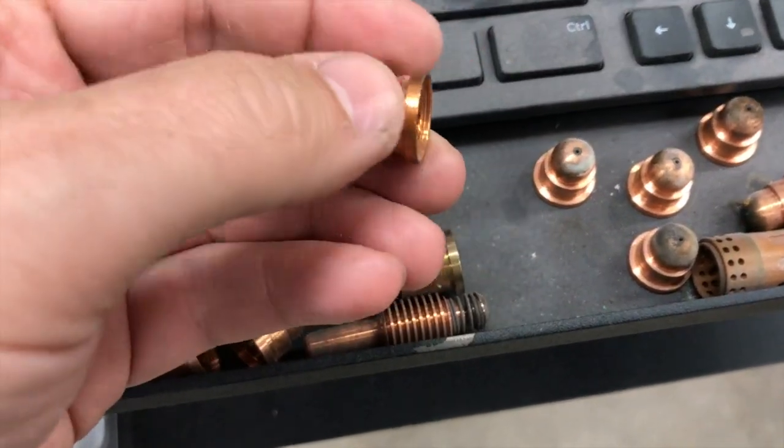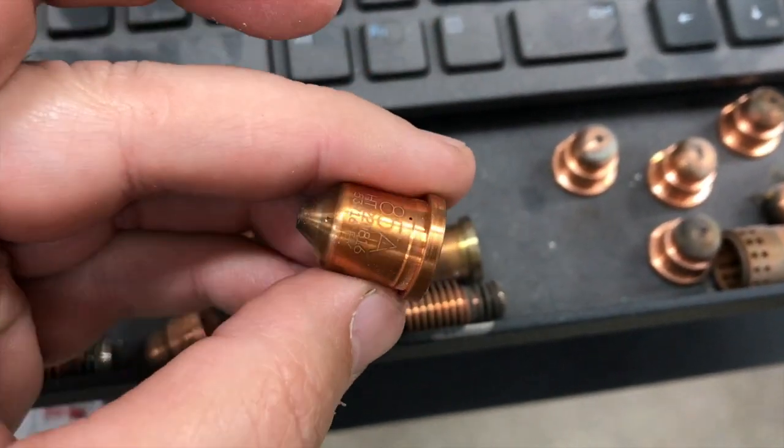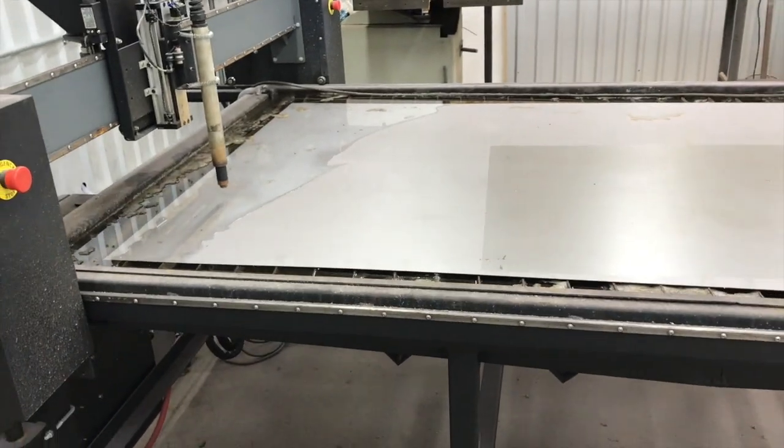I'm just going to pick up a used 85 amp tip here and get that thrown in the torch and we'll get this thing cut at 600 inches a minute.